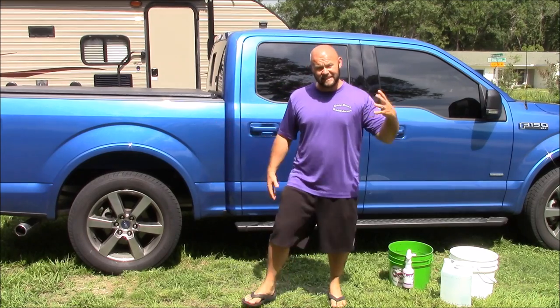Hey guys, it's Gary Dean, DetailJuice.com. I'm here to present to you the 2017 Gary Dean Wash Method.